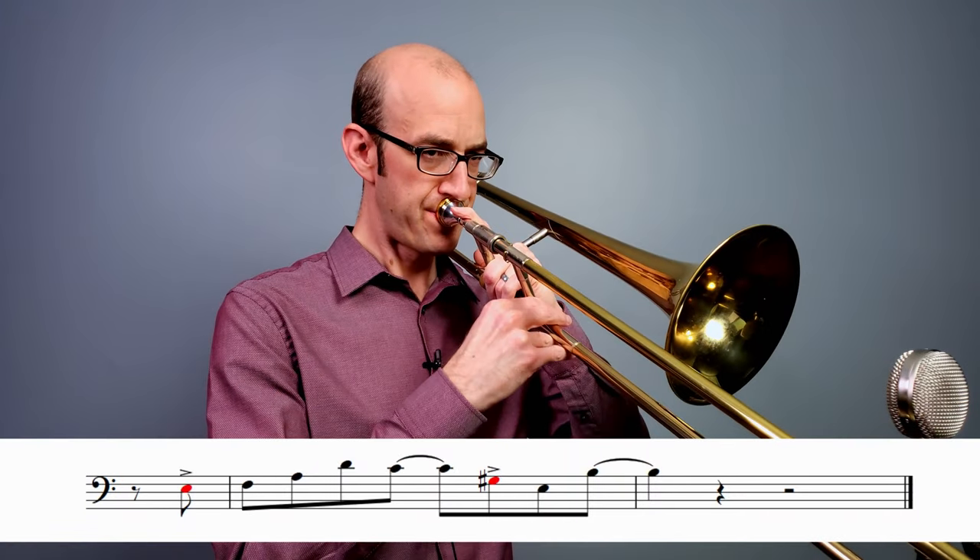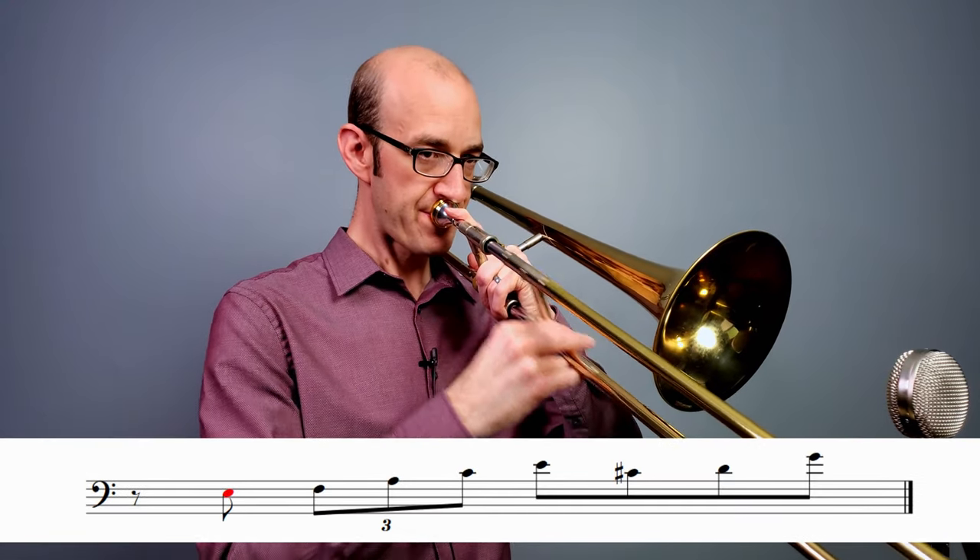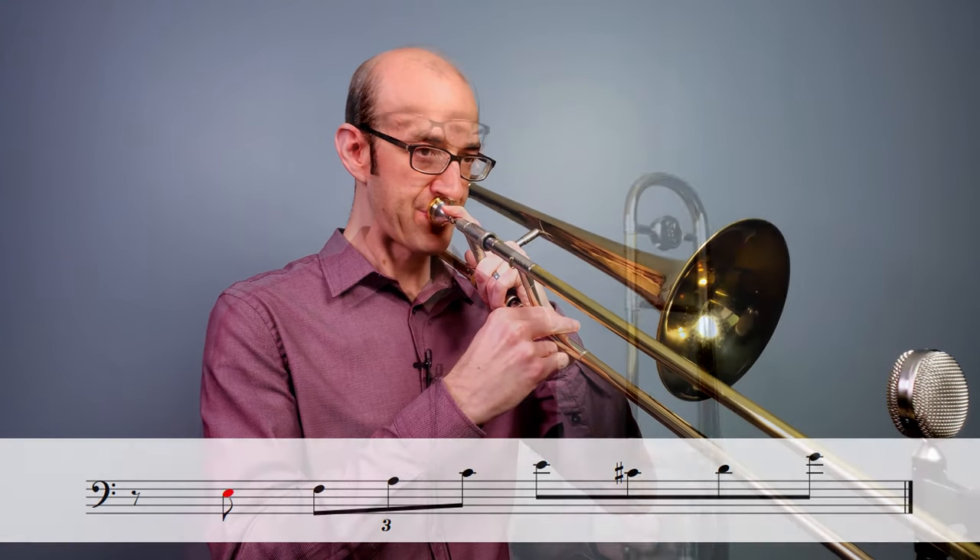Rule number two: if we have a single offbeat eighth note followed by any other note value, it is going to receive an accent — a DAH (D-A-H). You're going to notice that I've put all of the notes that these rules affect in red. You can hear there are a couple other accents in these examples; we'll talk about those in a moment.